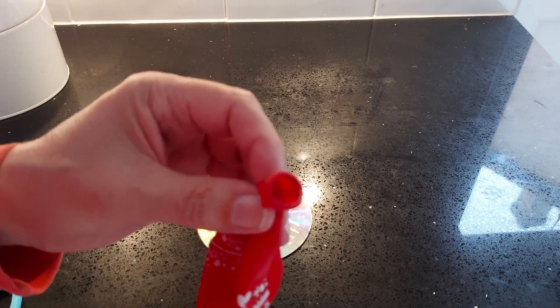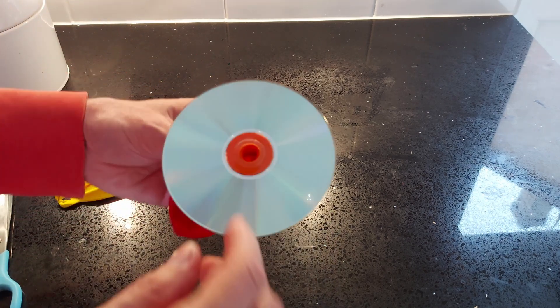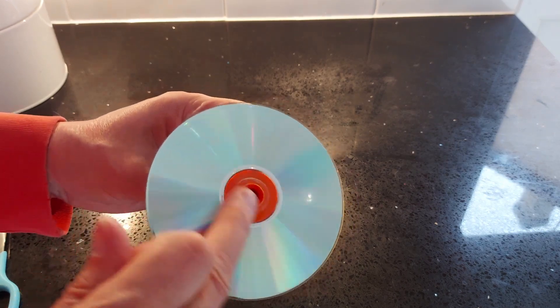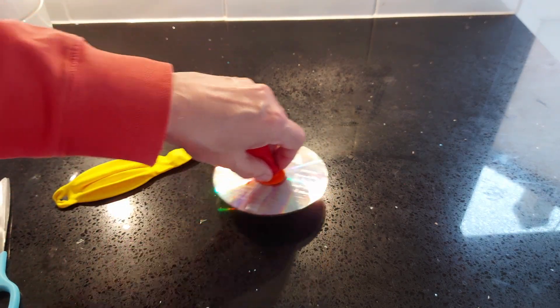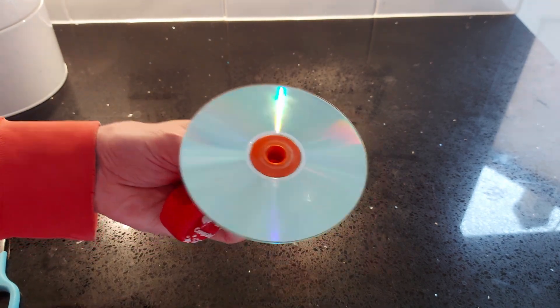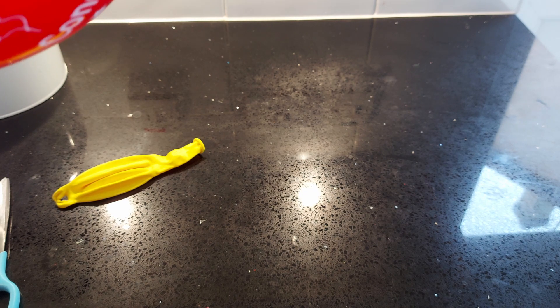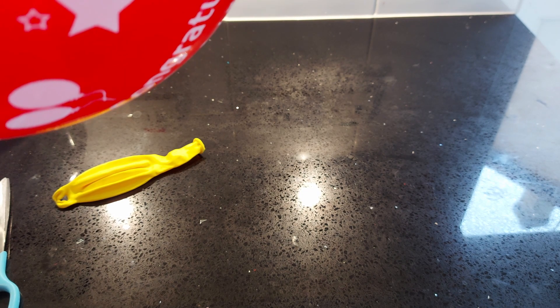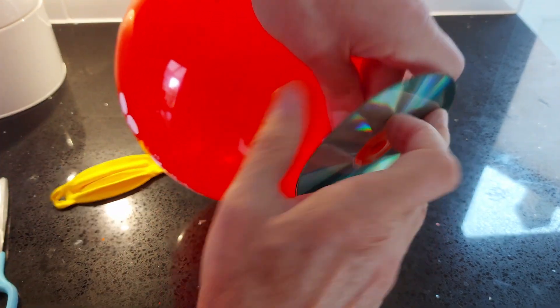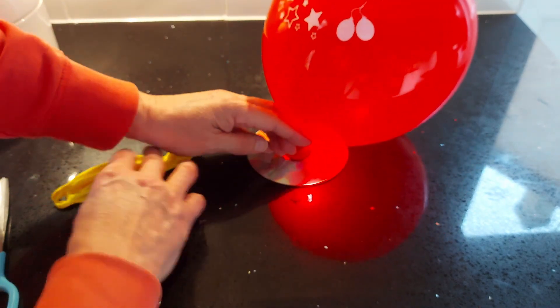You can blow the balloon up first and then put it over the CD, or put it over there and blow through the bottom. The disadvantage with blowing through the bottom is any dirt picked up off the floor or desk will be going into your mouth. If you blow it up and then twist it, that holds it sealed until you let it go.